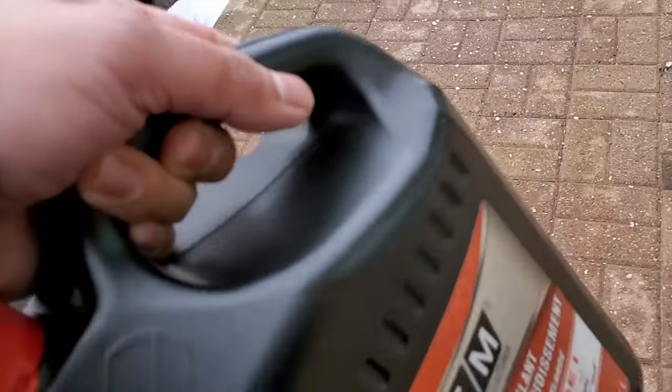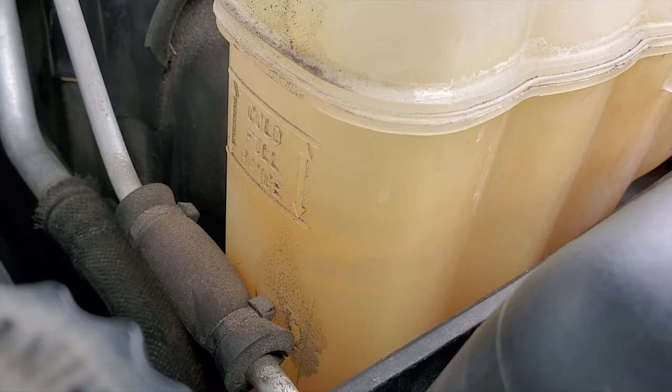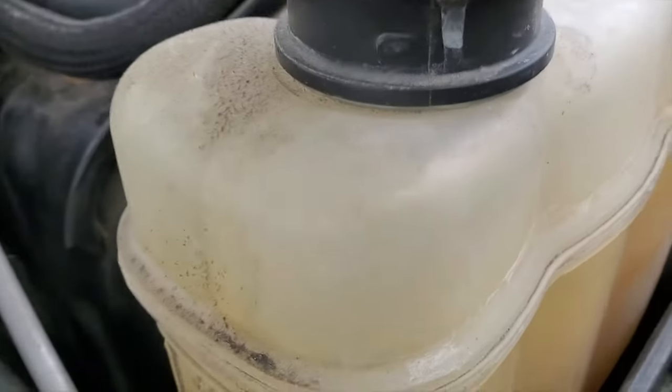All right guys, got my coolant here. As you can see, we're really low on coolant, so we're gonna open this up and fill it up.